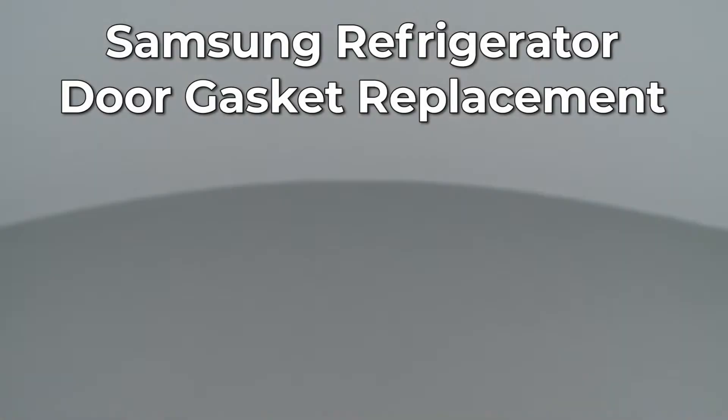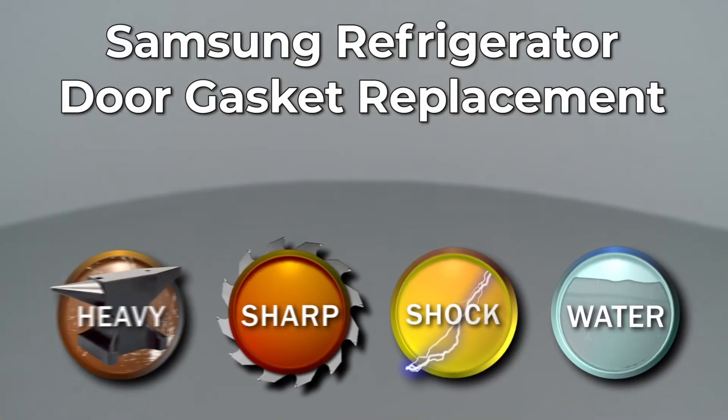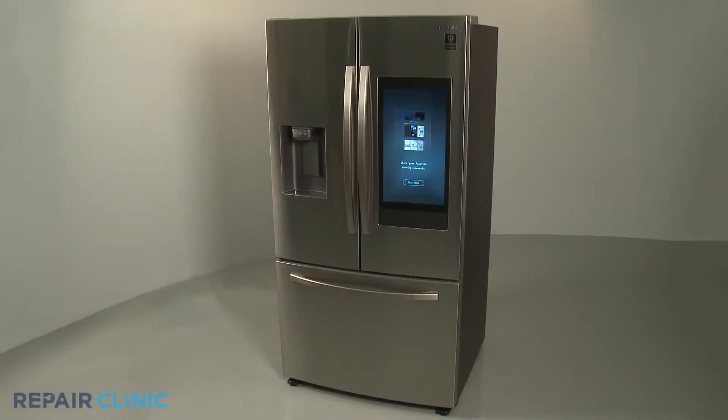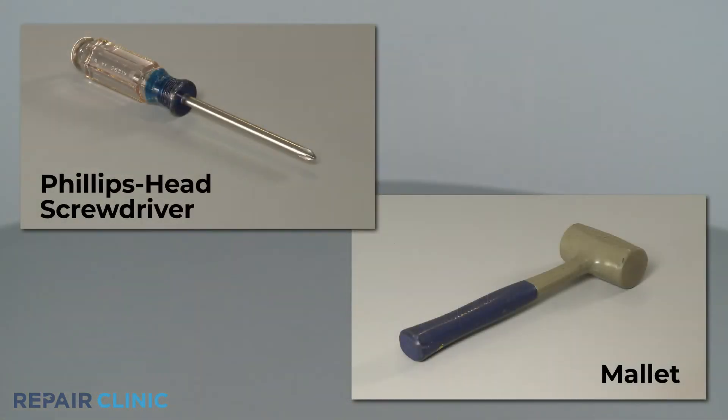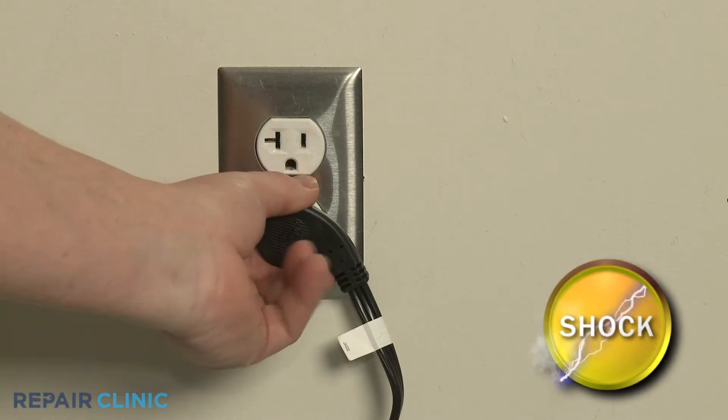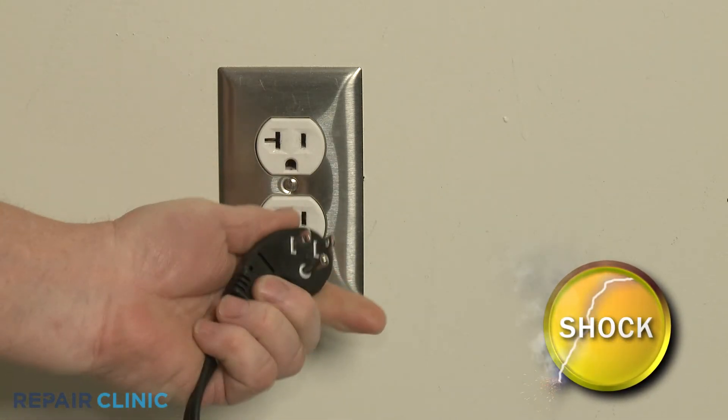Since Repair Clinic encourages you to perform this repair safely, a warning icon will appear when you should use caution. To replace a refrigerator door gasket on this Samsung refrigerator, you will need a Phillips head screwdriver and a mallet if replacing the left side door gasket. Before you begin the procedure, unplug the appliance's power cord.